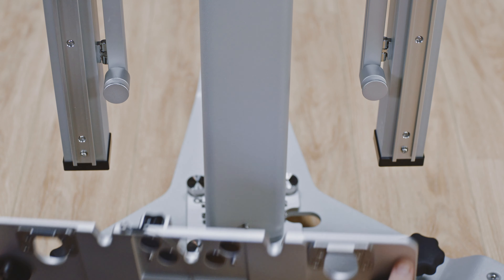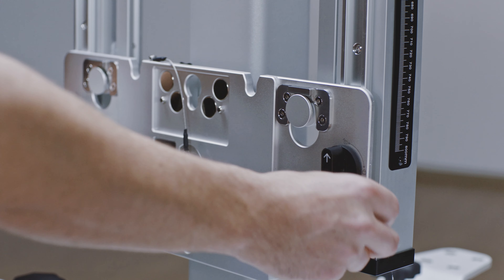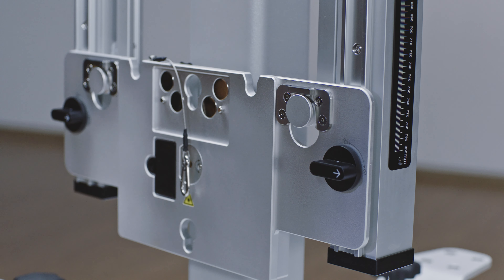Slip the mounting plate onto the ledges of the pattern board holder. The two knobs should be facing front. Rotate the two knobs clockwise to tighten the mounting plate.